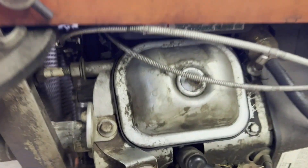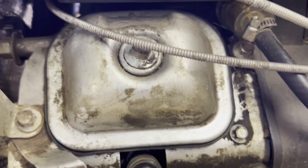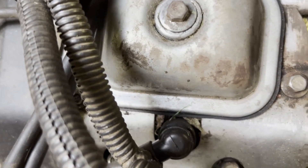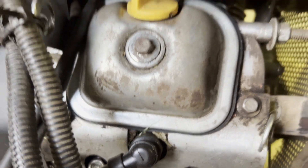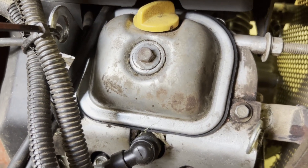After running the motor for an hour and a half mowing the lawn — this side, nice and clean, no drips. And this side, which was the big problem — no drips. New gaskets fixed it up. Nice job.